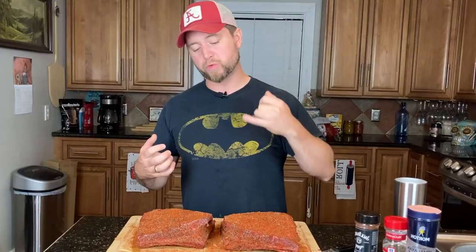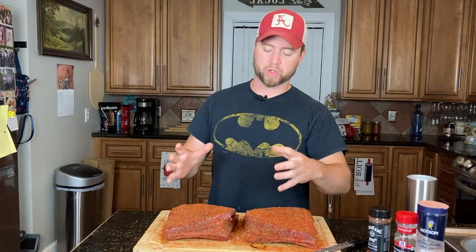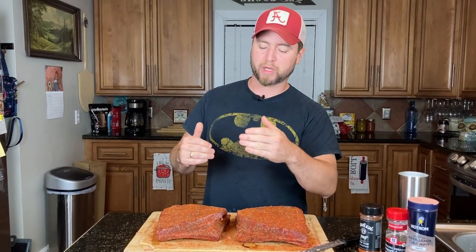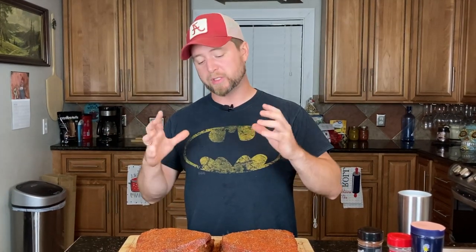Once we hit 165 degrees internal temp, these big boys are going to look so much different. They're going to draw up, look much thicker than they do right now, the bones are going to be pushing out the ends, and they're going to look so good you'll want to eat them right then. But what you want to do at that point is wrap them up in some paper, throw them back on, and cook them till they hit about 205 degrees internal temp.